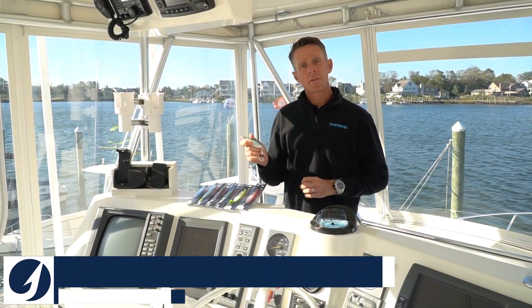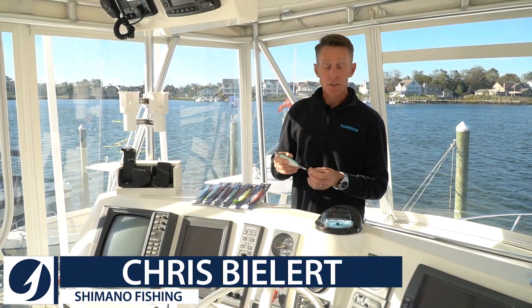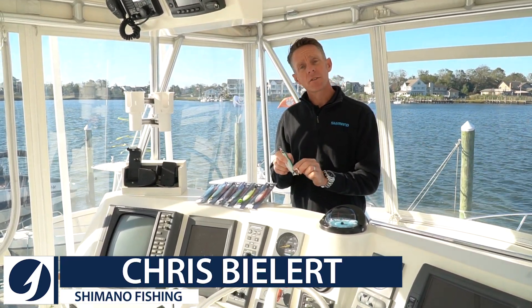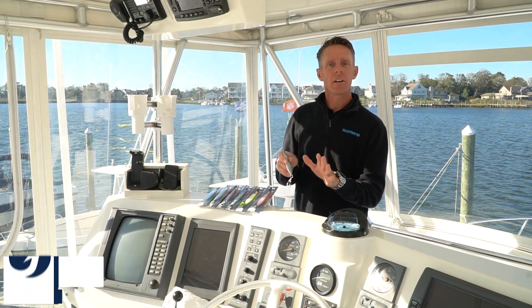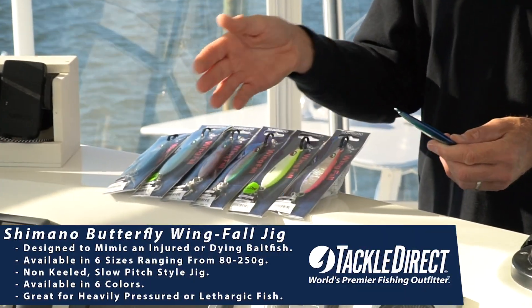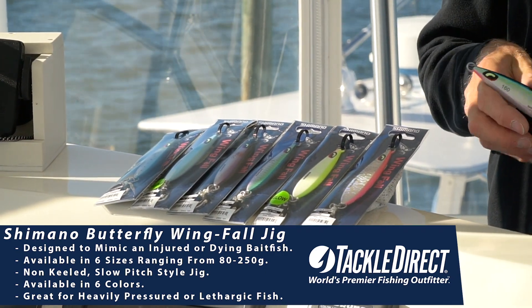This is a new Shimano Butterfly Wingfall Jig. This is a slow pitch style jig that is non-keeled, has a little bit faster sink rate than a traditional slow pitch style jig. This jig comes in six colors, as you can see right here, and comes in four sizes as well.